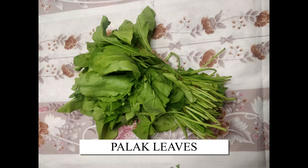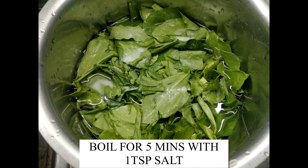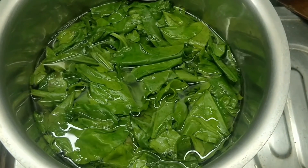Next, take palak leaves. You can also use spinach if you don't get palak. Remove the stems and wash the leaves. Take it in a cooking pot along with water and 1 tsp of salt, and let it boil for about 5 minutes.